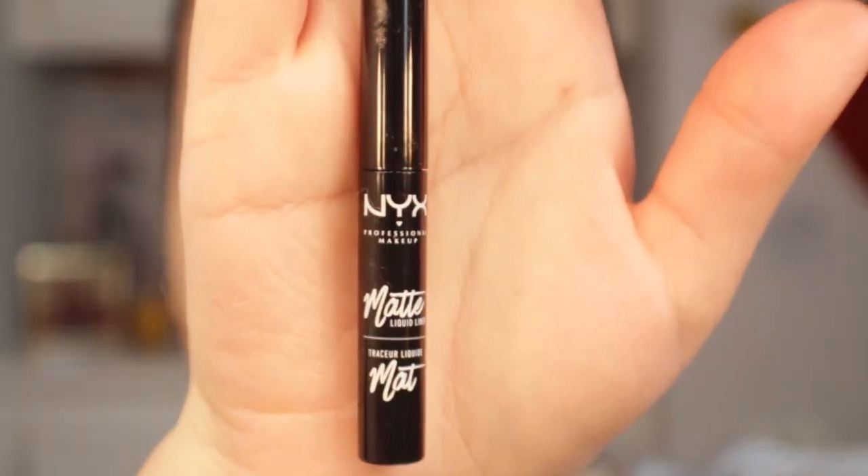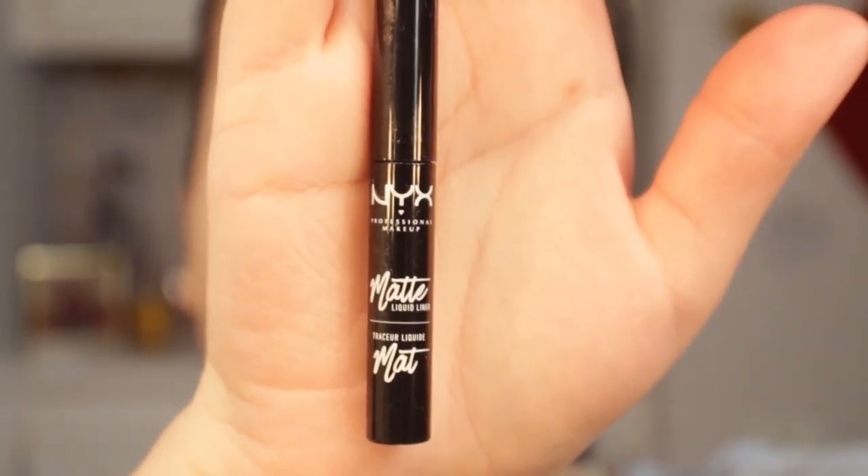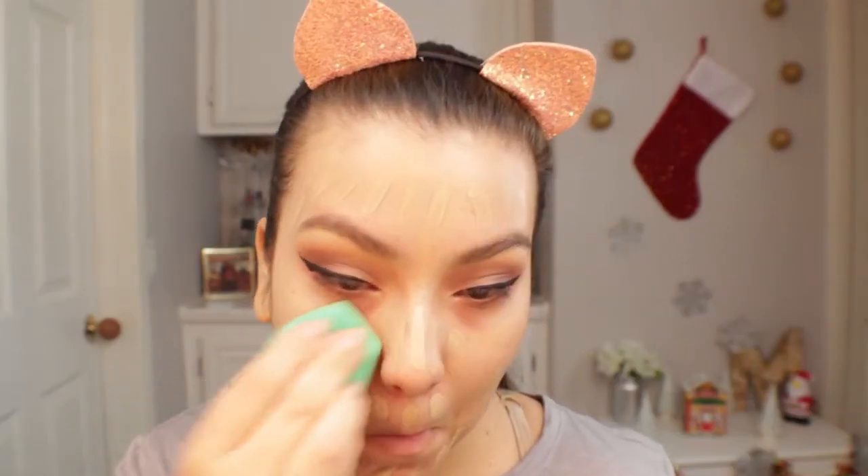I quickly went ahead and did my liner off camera using my favorite liner, the NYX Matte Liquid Liner. For foundation today I decided to go with the Neutrogena Hydro Boost Hydrating Tint in the shade Nude 40.